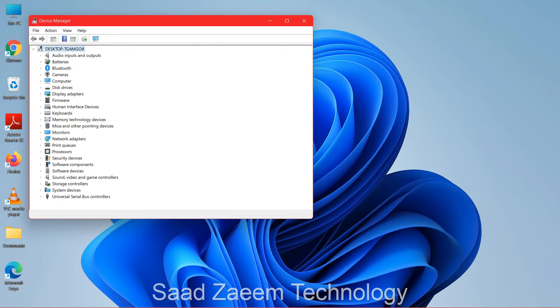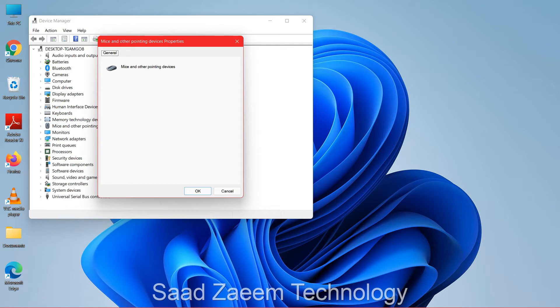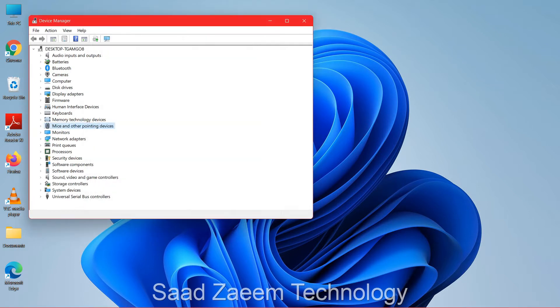Now you can use the down arrow keys to go down until you reach 'Mice and other pointing devices.' Now you'll have to click Enter, then use the right arrow key to expand it.